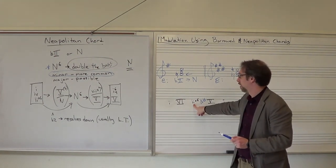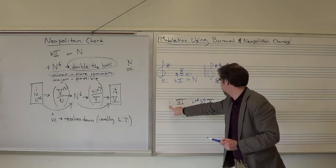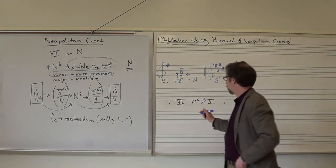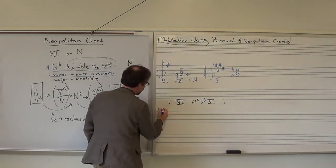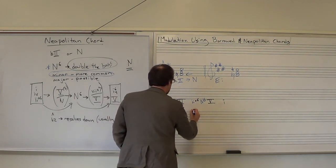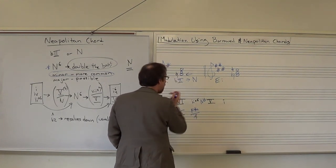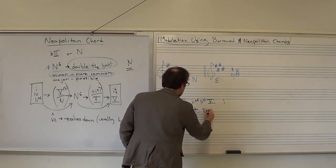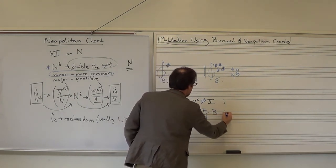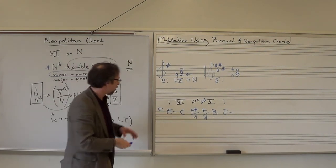It could also have been a four chord or a one chord — you could skip straight to the Neapolitan six. In the key of E minor, that gives us: E minor triad, C major triad, F-sharp diminished with A in the bass, our Neapolitan six which is F major triad with A in the bass, to a B major triad, to an E minor triad. That's the lead sheet symbols for that chord progression. Let's hear what that sounds like.